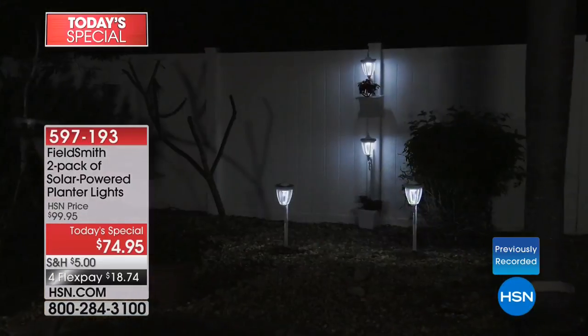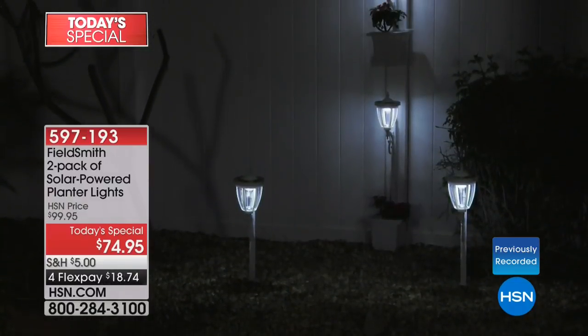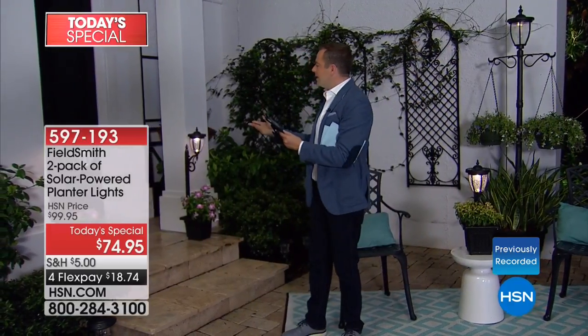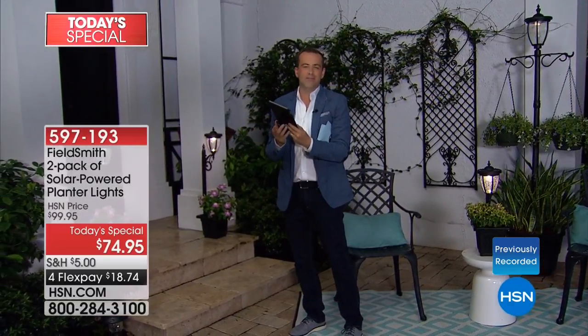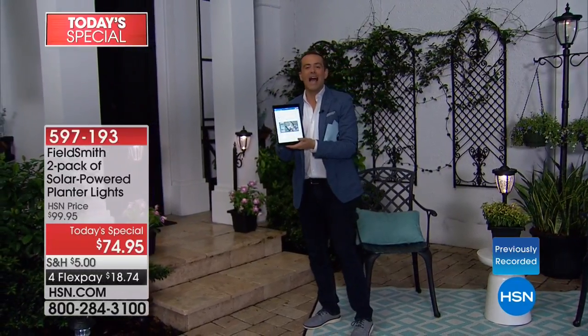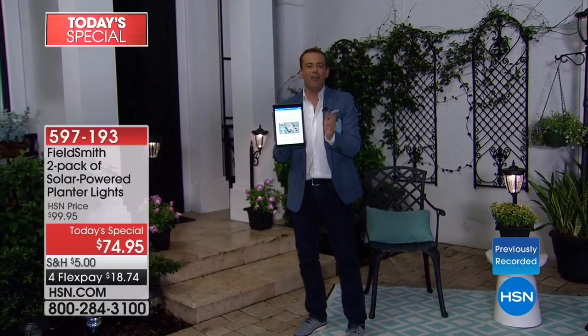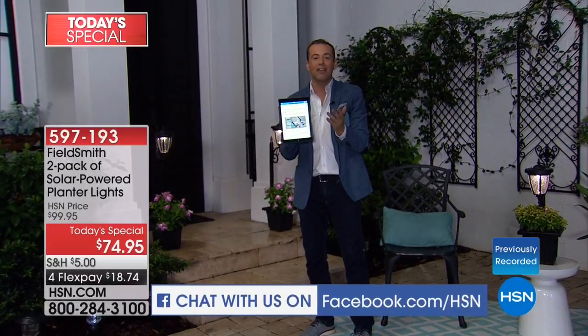Take advantage of our FlexPay this evening — we'll send them right to your door. We'll show you how to transform these from a cool white light to a warm flickering light, almost like a candle glow. We want you to get involved this evening. We're streaming live all night on HSN's Facebook page, so you can talk to us and ask questions.